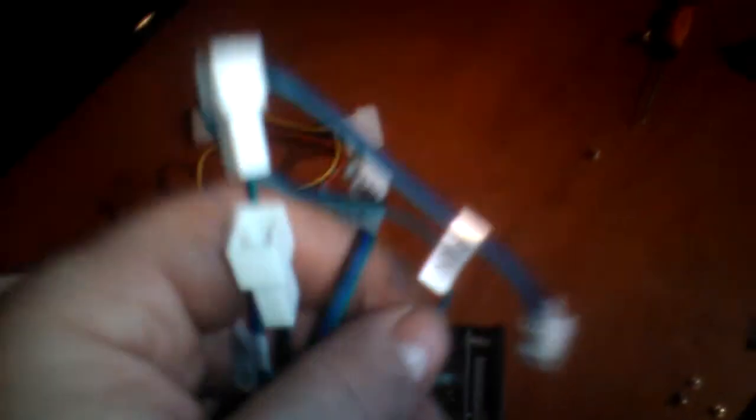A bit of a downer there. I ripped it all out, and now I can't install this because there's only one Molex on it and the rest are 3-pin. Unless you can get 3-pin to Molex adapters, which I'll have to look into. So, bye for now.